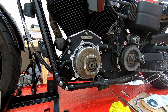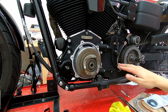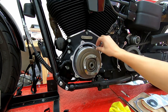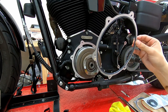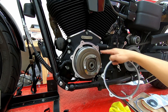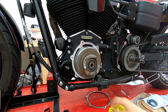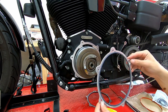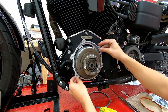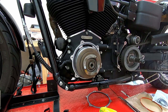Since we have the inner primary off, it's a good idea to replace the gaskets. The bike's owner bought a new inner primary gasket. After removing the old gasket, clean the surface thoroughly before installing the new one. These gaskets have guide pins so you can only install them one way — you can't get it wrong. With the new gasket on, you won't have a leak from there.